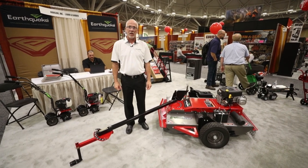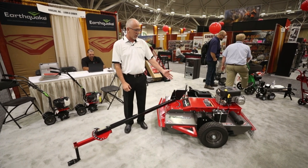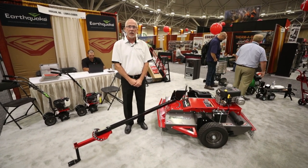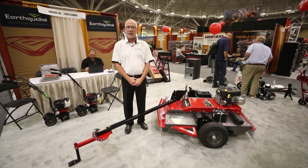My name is Pat Seifert. I'm with Artizam, which is the manufacturer of Earthquake Outdoor Power Equipment. Today we're looking at the Acrease Rough Cut Mower. It's a 44-inch cut mower, designed to pull behind a garden tractor, ATV, a side-by-side, anything like that.